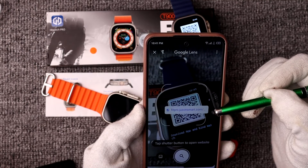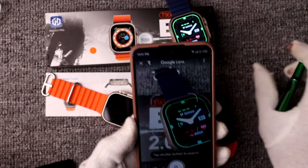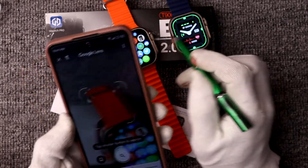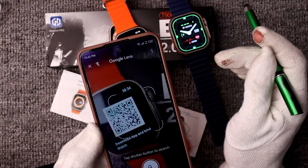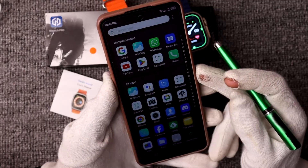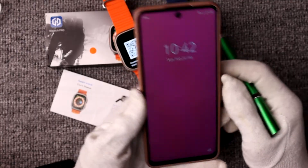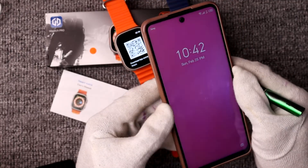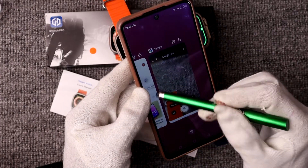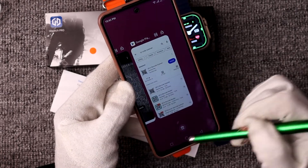As you can see, it automatically shows the result, and you can easily access the application for your smartwatch using Google Lens. Google Lens can scan the QR code of any smartwatch or any product. You also have the second option — the Google Play Store — where you can download a specific QR code scanner to scan your smartwatch's QR code.